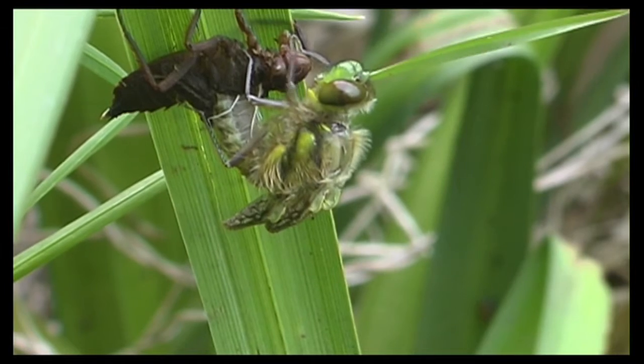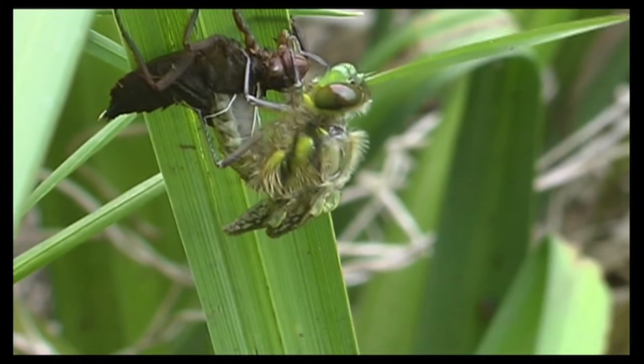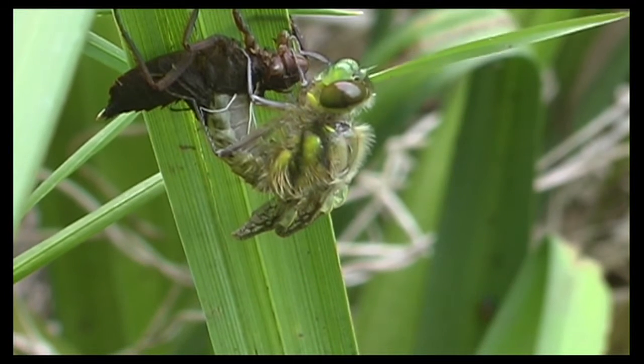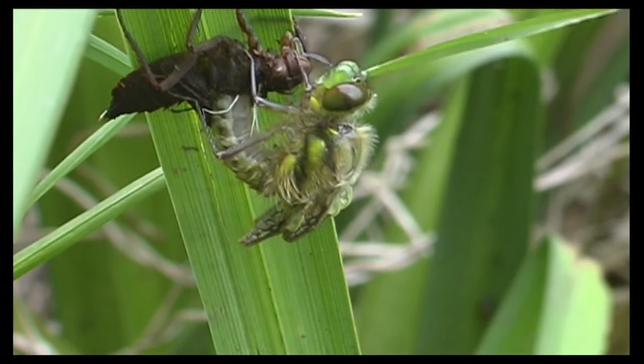What it leaves behind is its exoskeleton, which we call the exuvia. If we find exuvia in these sort of sites, we know that the dragonfly has successfully bred.